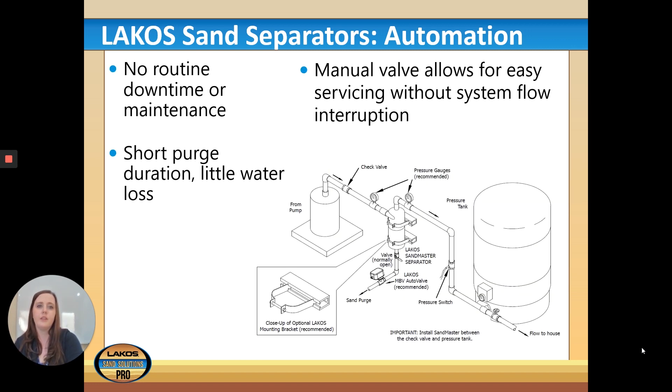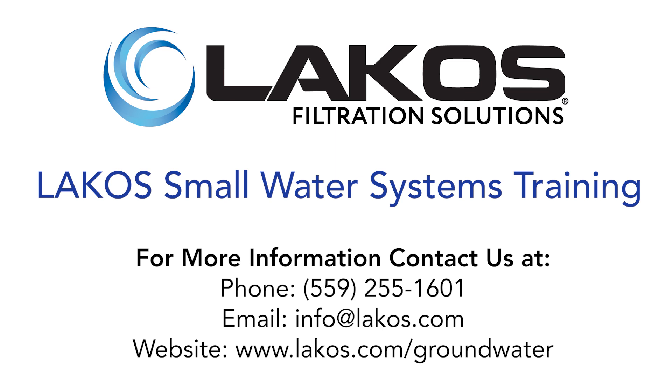The picture shows an SMP positioned between the pump and the pressure tank, just as recommended. We do recommend having a manual purge valve before the auto purge valve, so if the auto purge valve needs replacement, you can shut it off and manually purge while getting it repaired. This way there is no routine downtime or maintenance interruption, with short purge duration and little water loss. That concludes our training slideshow — we hope you learned about how the ILB, ILS, and SMP can help your customers.